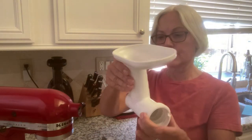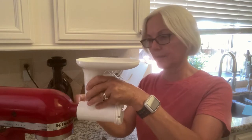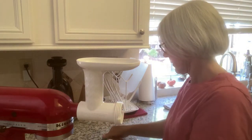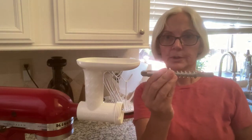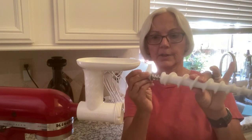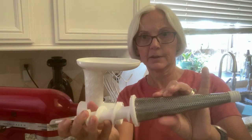First I'm going to take this — it goes right in here inside my KitchenAid, and I screw it on here tightly. Next I take the fruit and vegetable attachment. It goes in here like this, and then this strainer goes inside kind of like this.